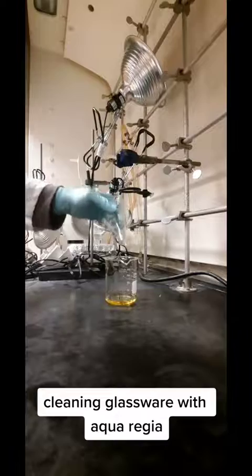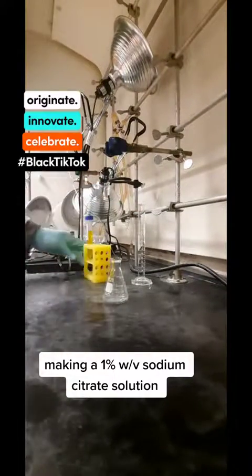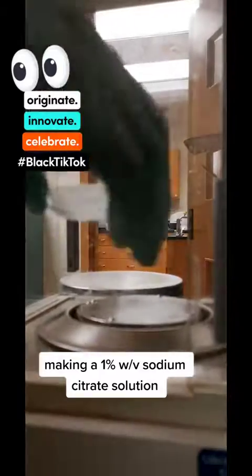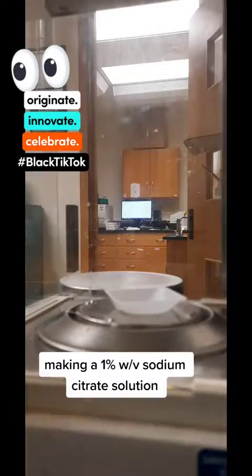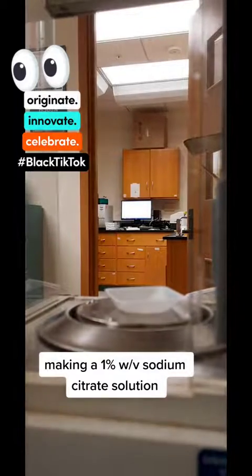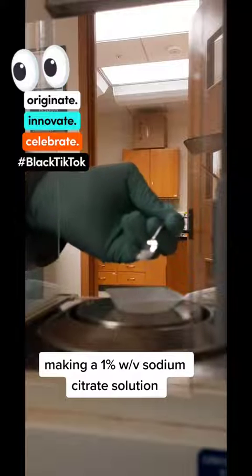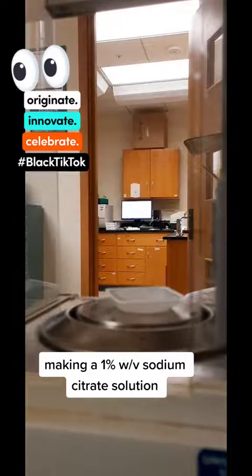Just giving that a little swirl in there and dumping it out. Now that it's clean, I need to make my sodium citrate solution. I was going to do a smaller batch, but the first scoop I realized I added too much, so I just went with making a full batch. I probably should have used a smaller spatula, but oh well.